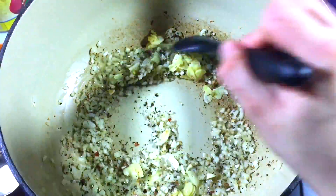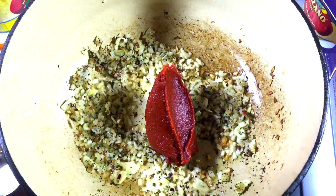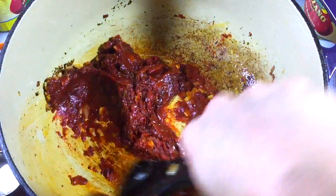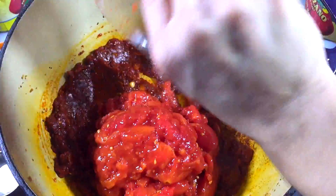Then add your red pepper flake, your dried herbs, and your garlic cloves. Cook a few minutes, stirring often, and then add your entire can of tomato paste. Mash it down with your spoon and fry it along with all your veggies.